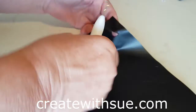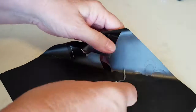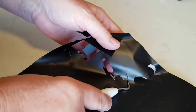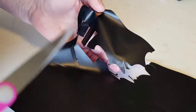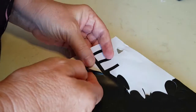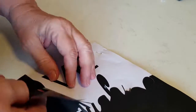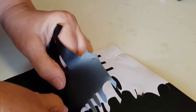Hi and welcome to createwithsue.com. I've sped this video up because it's really boring watching weeding, but I wanted to show you in a live format how you can actually do it. It's very easy to do. I do it a bit differently than a lot of people — a lot of people use just their tool, but I use my fingers. I like to cut off any extra vinyl so I don't get in a mess, and just need to make sure that the pieces you want to retain stay on the backing paper.